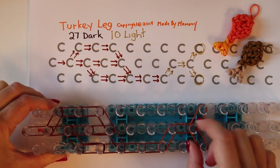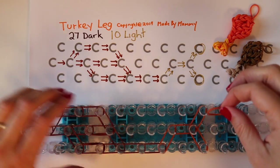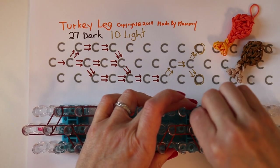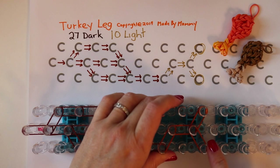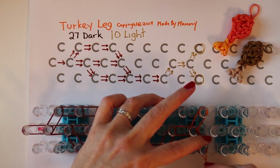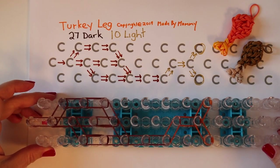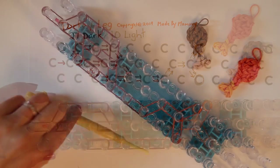Place a single rubber band wrapped around this peg three times, and repeat for this peg as well — single rubber band wrapped around three times. And those are all the rubber bands you need to make your turkey leg. Take your hook.